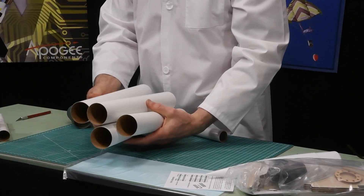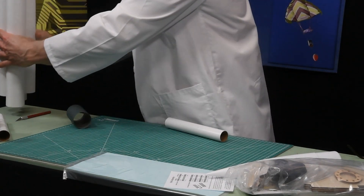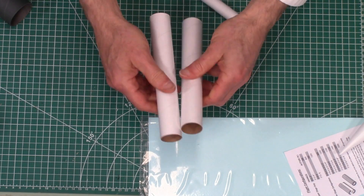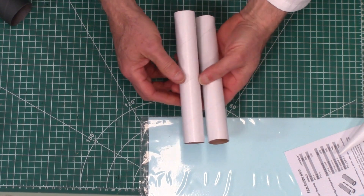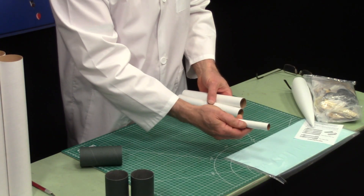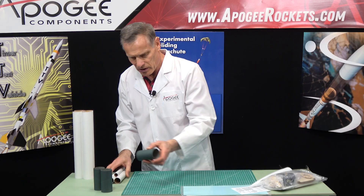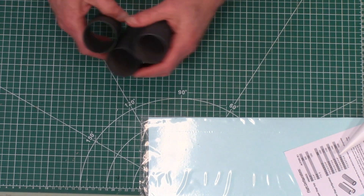They all look to be about the same height. These are craft paper tubes and the quality looks excellent, which is really nice to know. We also have two 29-millimeter tubes, about six, seven, or eight inches long, and then there is a smaller BT-20 size tube — that's an 18-millimeter tube. They all look pretty good, and there are three fish paper couplers. Those are also really nice.